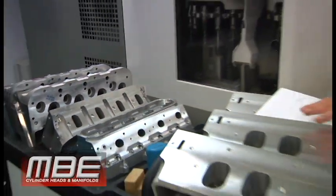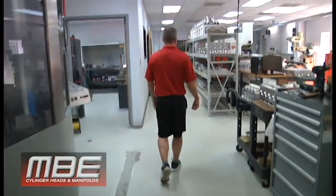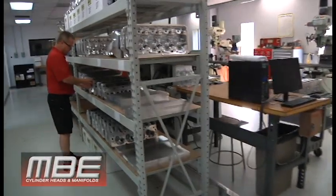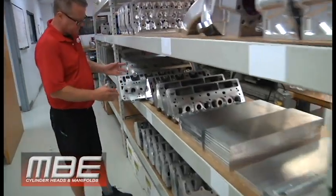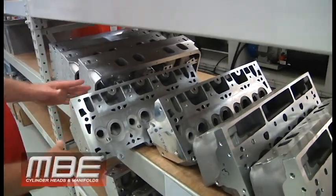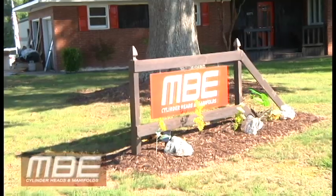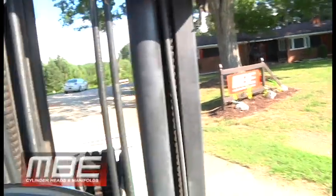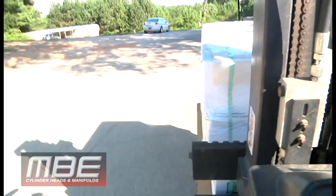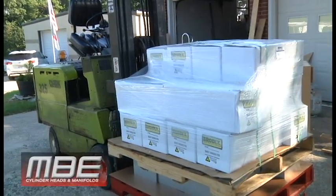And then of course the big nines right there. We had more castings come in — this is some more of the LS7 castings, a bunch of them. Those are in process. I think that's just going to be a very popular head. We also had a pallet of big nines come in and a pallet of the 18 degree conventional heads that we do the max pulls in with the 2500 valve.